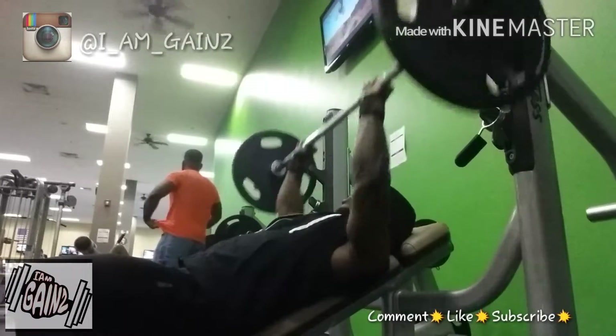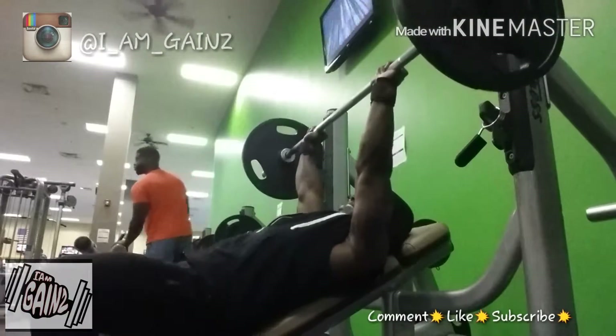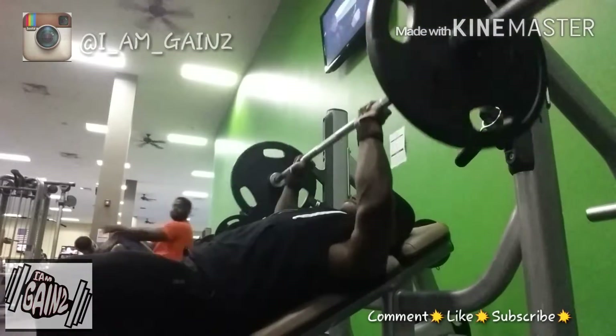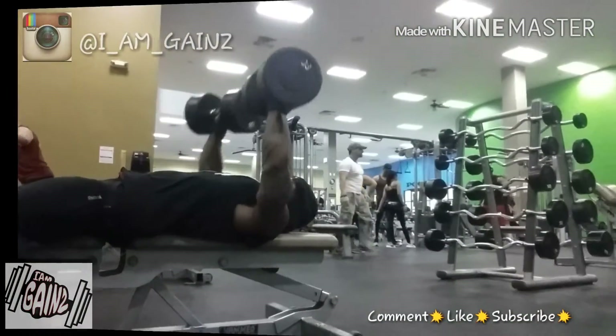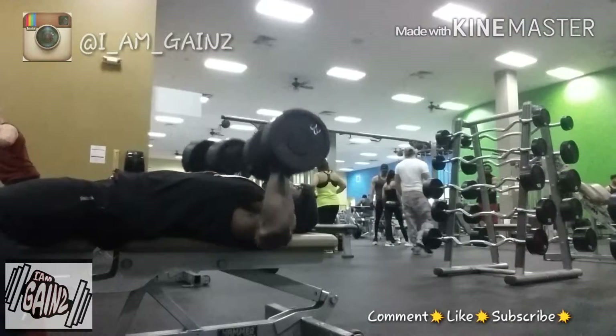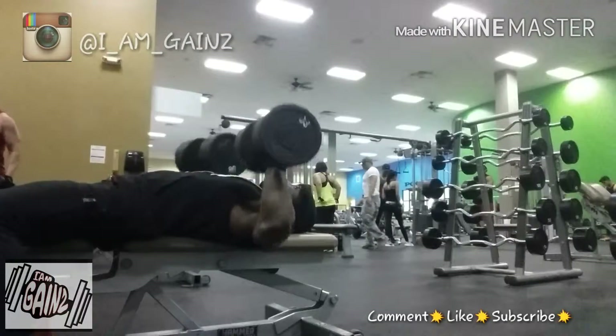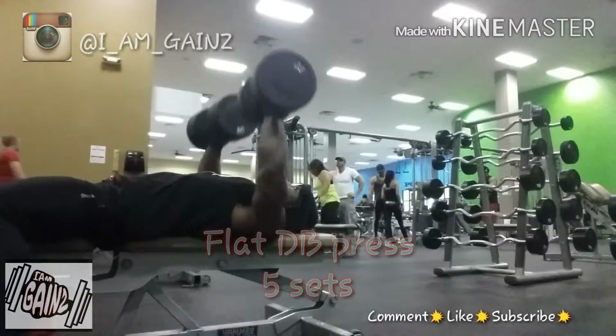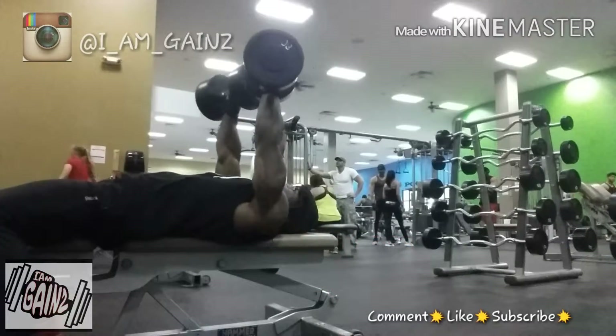Now we're just repping out the last set. We already pumped a lot of blood into the muscle, got the goods — now we're just forcing more. Here we are with some flat dumbbell presses. We did about five sets.